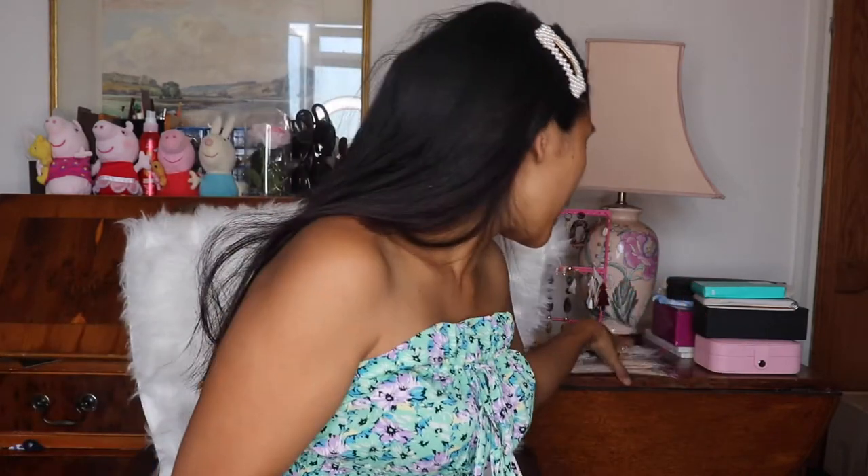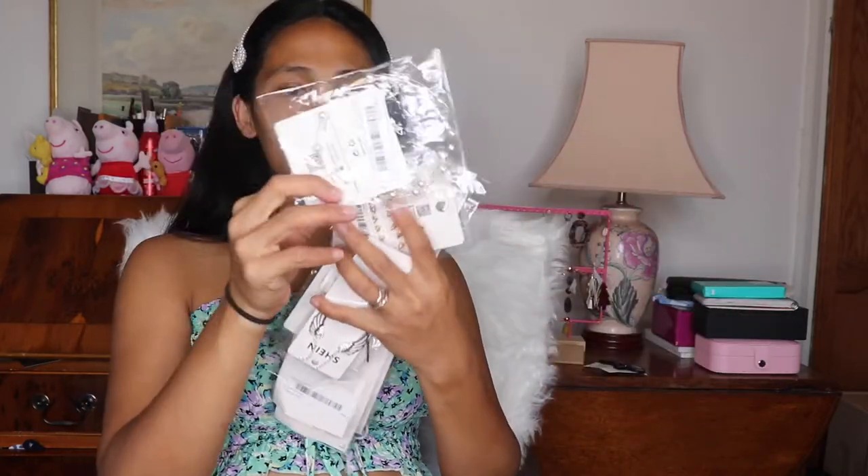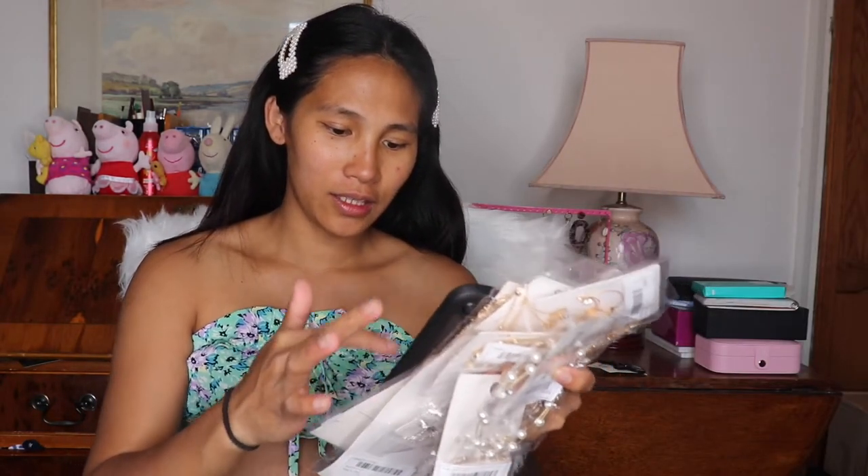Hey guys, in this video we're having an accessories haul from Shein. Today I bought some accessories from Shein — this is all the accessories that I bought. Some of them are on sale, some of them are not, and some of them are so cheap.